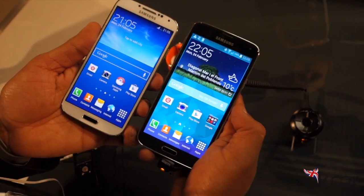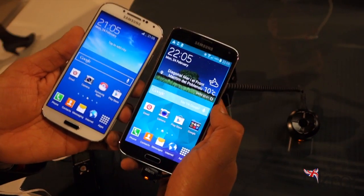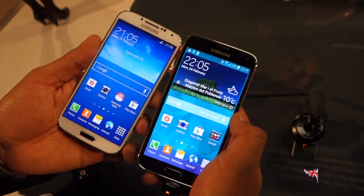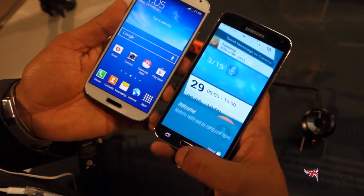That's it. With the Galaxy S5, we expected Samsung to steal the MWC show. It's quite clear they haven't. All the leaks, all the rumours — maybe they're about the Galaxy S6, S7, S8, who knows. But we know it's not about the Galaxy S5.